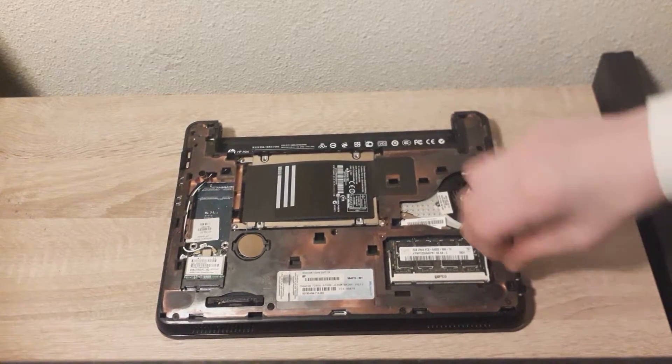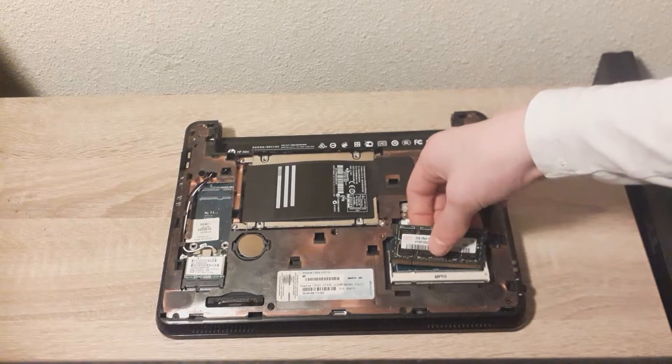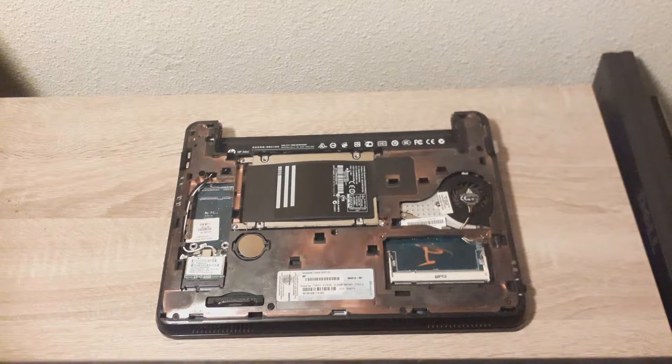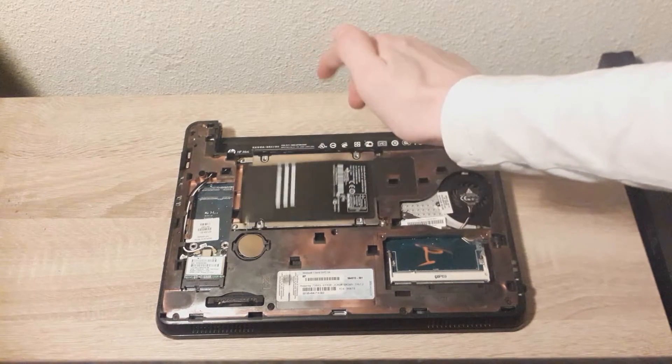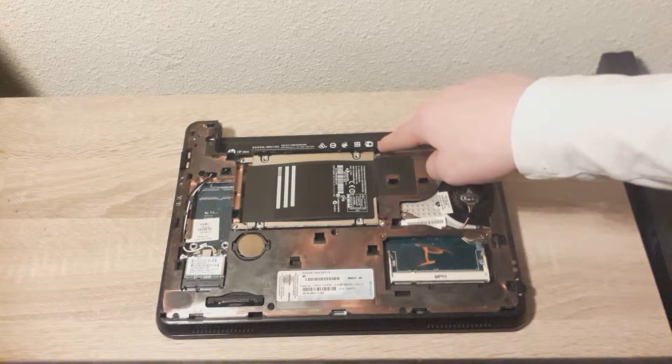I'm just going to take it out for the purpose of this video. If you are replacing the hard drive, you don't need to take out the RAM. Now, onto the hard drive. There's a tab right here which you can lift up. There's a screw right here, here, here and here.